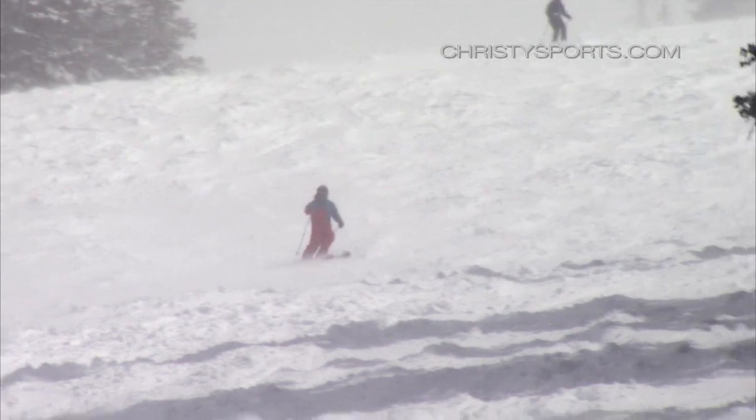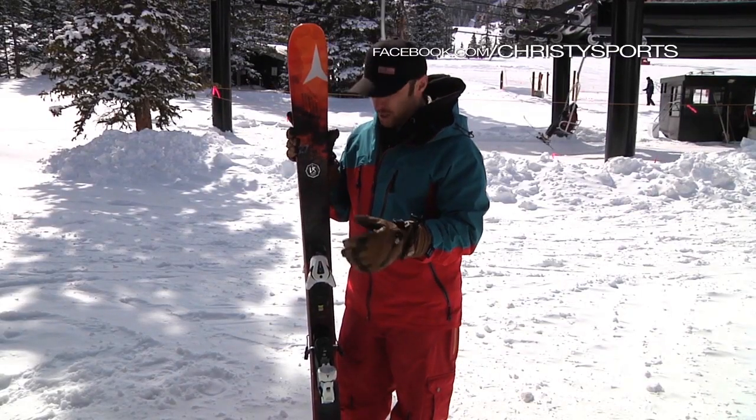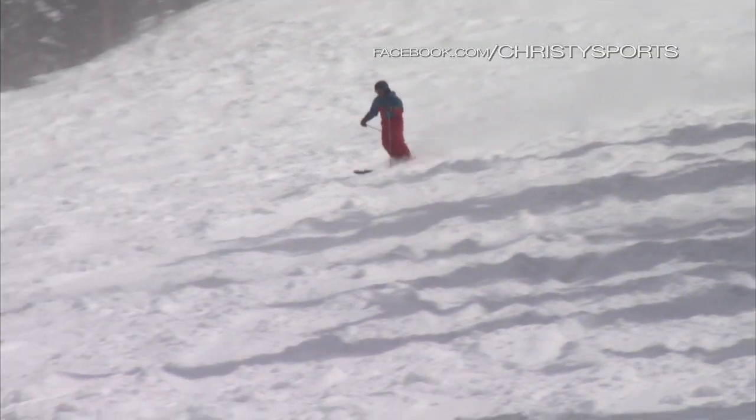It's going to be really lively. It's got a little bit of early rise in it, tip and tail. It lets you initiate and exit your turns very, very well. It's also a good park pipe ski for those who want to get into the park pipe with a little bit of a turned up twin tip.